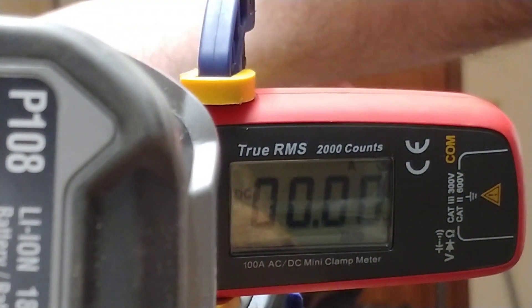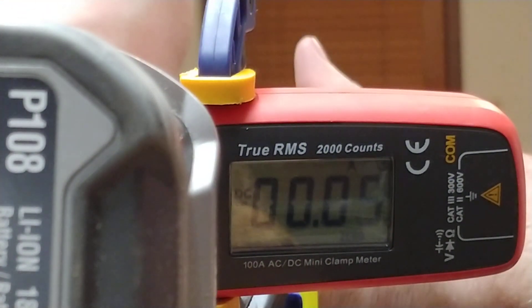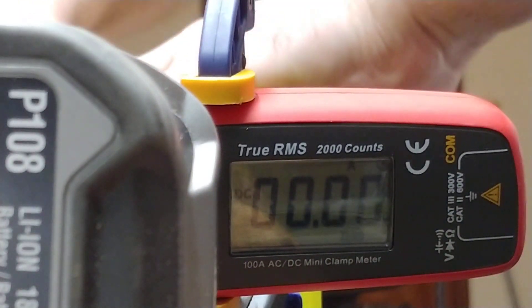First test, I'm going to just have it free running, no load. So, 2.9 — around 3 amps with no load. But when you first turn it on, it does spike. Let's try the higher gear — that's a little higher.